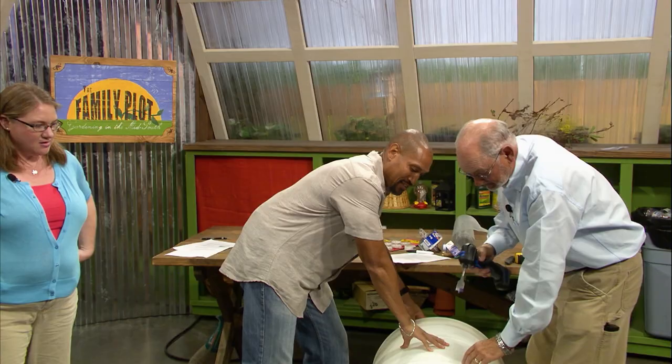I may need some help holding this, Chris. Yeah, we can do that.